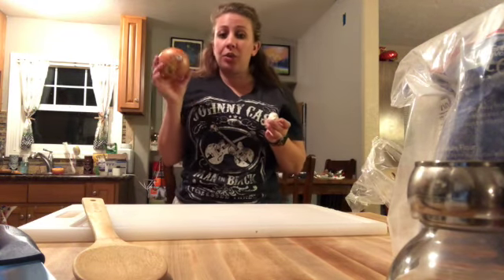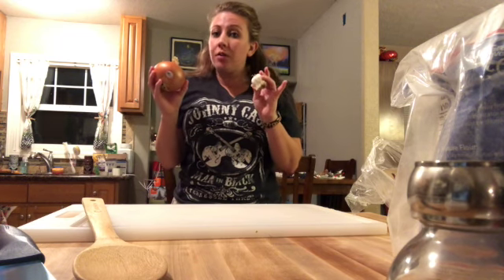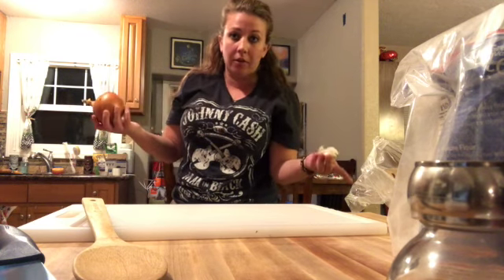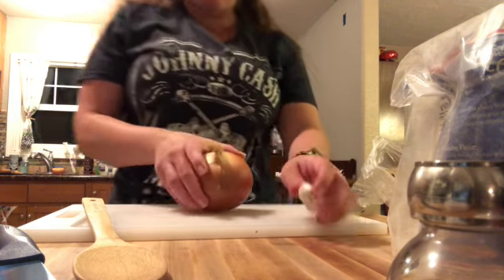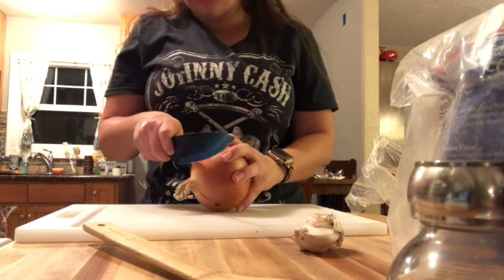Now we want to chop up a medium onion and at least two cloves of garlic. If you're like me and want to use more garlic, you're more than welcome to. I'm going to show you how to chop this all up and get it ready to cook. You always take the top off and the bottom.